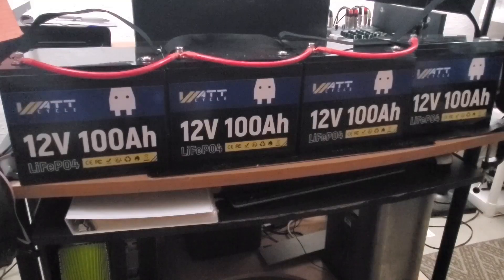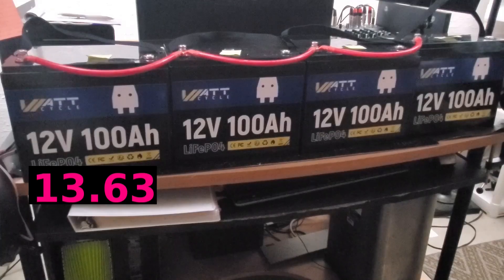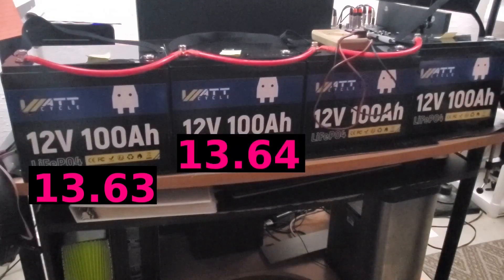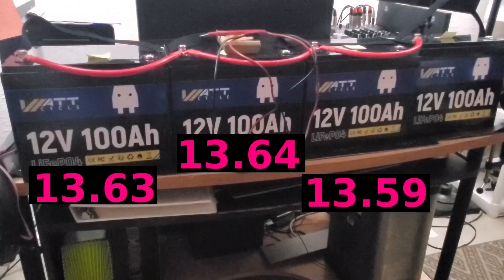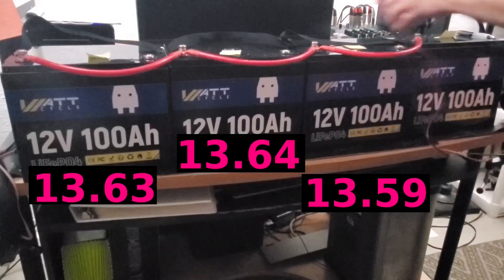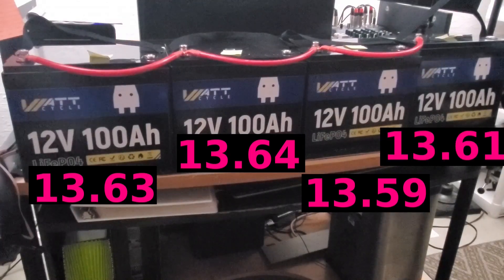I'm going to take some voltage readings across each battery before I hook up the negatives. The first battery reads 13.63 volts — I'm writing that down on a piece of paper stuck to the top of each battery as a baseline. The second battery comes in at 13.64 volts. The third battery comes in at 13.59 volts, slightly lower than the other two. The fourth battery comes in at 13.61 volts.